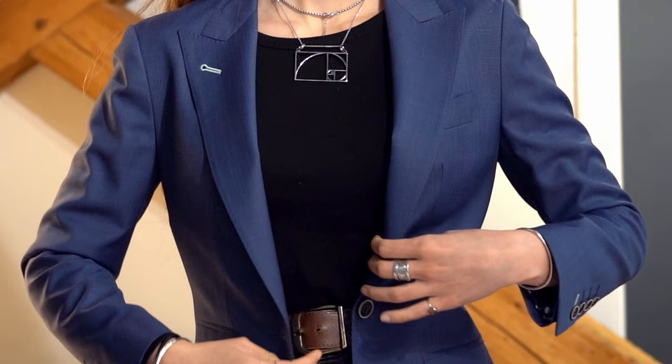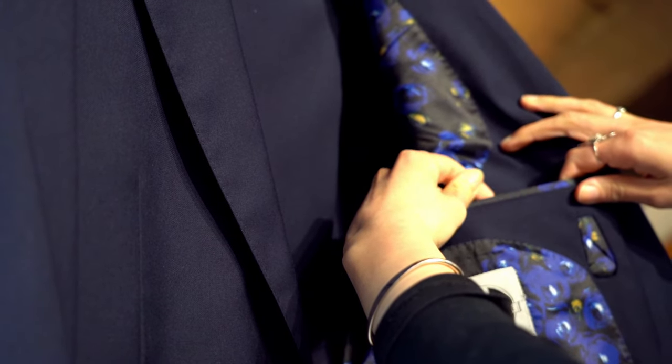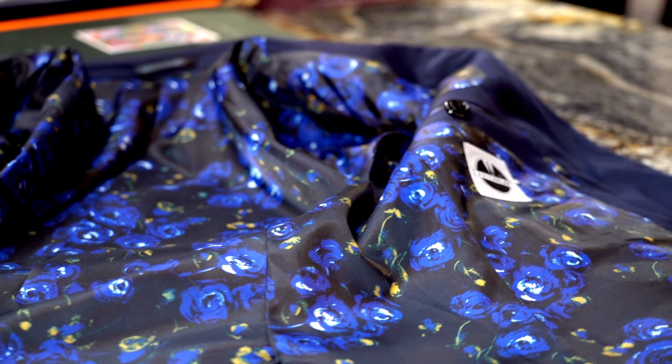The inner lining of a jacket covers the front panels as well as the back, reducing friction and providing a thin, silky layer of breathable material around the body. Several useful pockets can be seamlessly included in the interior of the jacket as well. Finally, all the basting is removed during the pressing and final preparation.